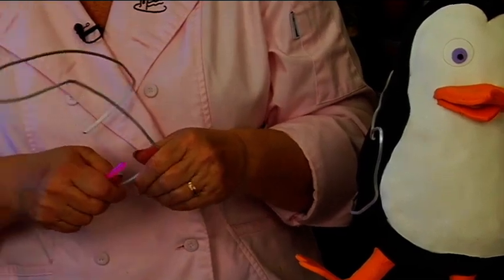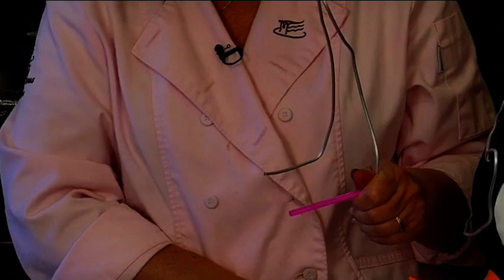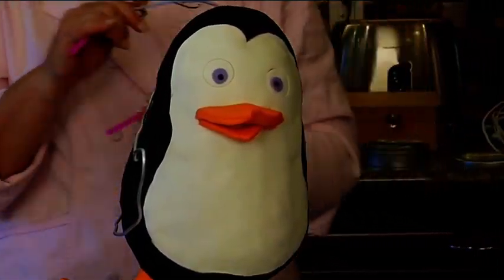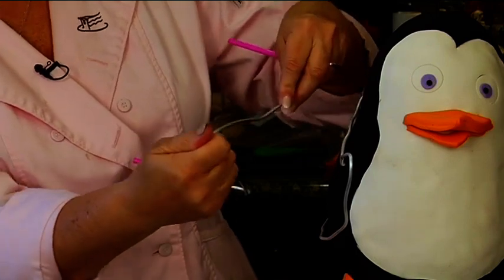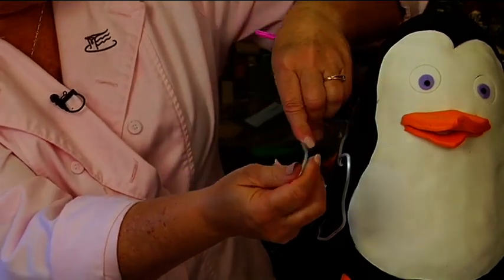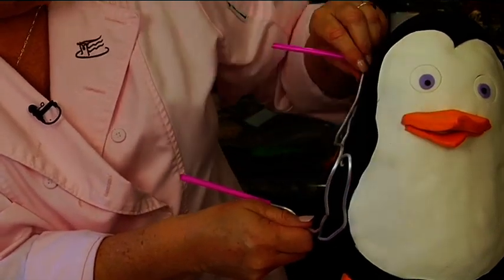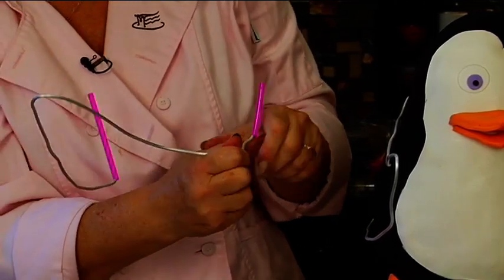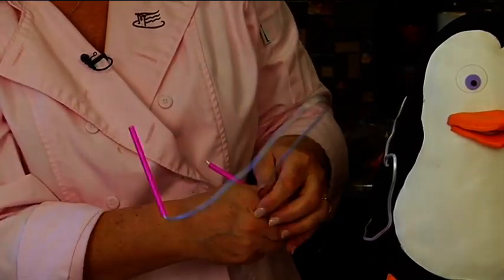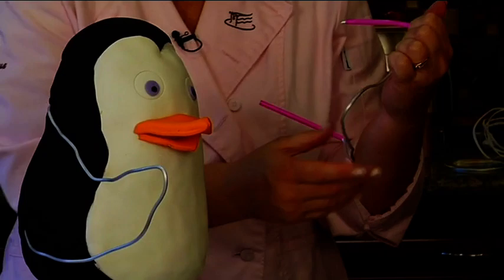I'm gonna put my straws on, put the straw on — but I bent it the wrong way because it's going in this way. It has to be the mirror image, so let's get my mirror image going. This is actually going to bend a little more because this wing seems a little longer. I really like this sculpting wire.